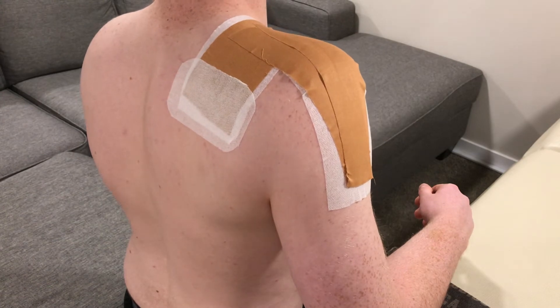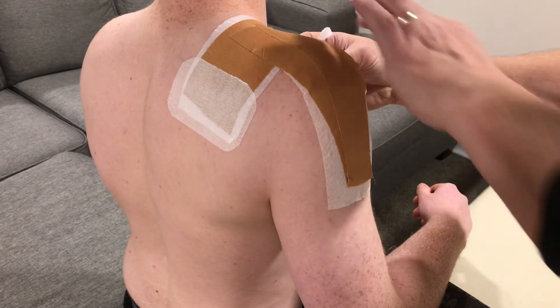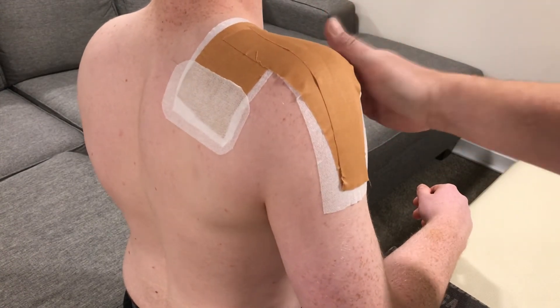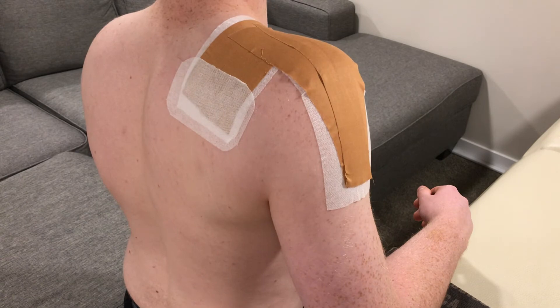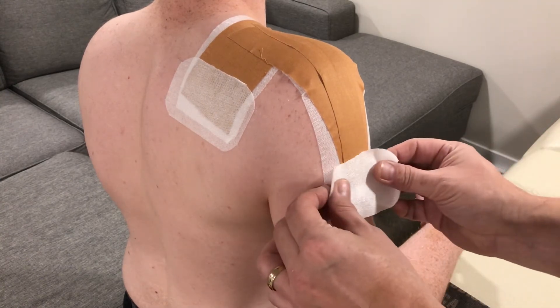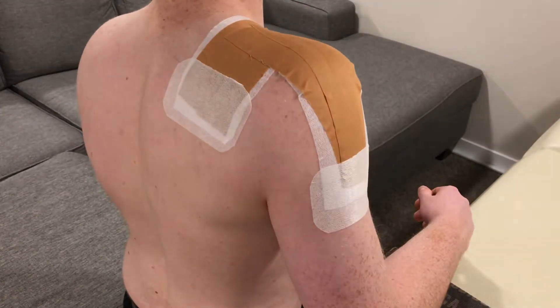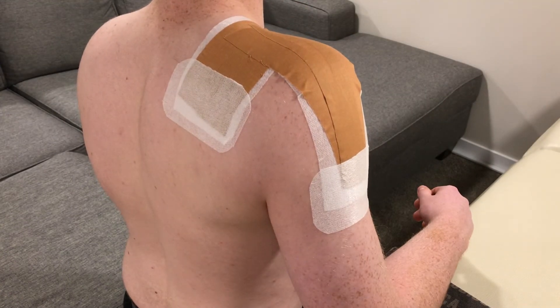We've got one for the back, one for the anterior aspect, and one just below the deltoid. You can also have one that's going to be right on top, and that will hold the pieces coming up from the deltoid tuberosity.